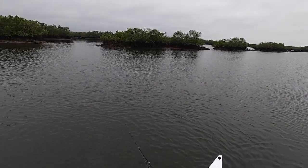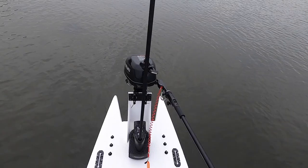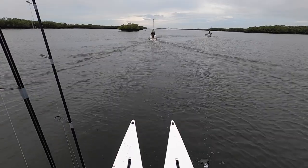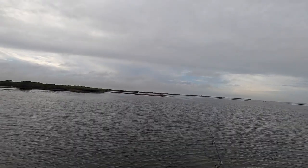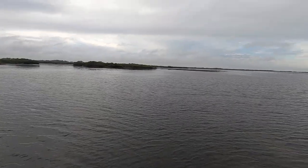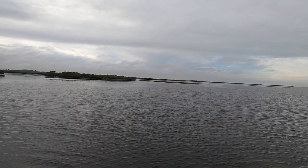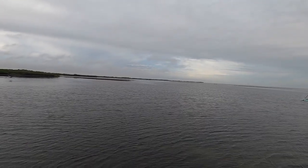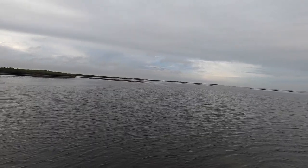Unfortunately I couldn't get that one to strike again and nobody else was catching anything either, so we decided to pick up and move further into the bay for better fishing grounds. This spot is a shallow grass flat with some potholes and a decent amount of mullet pushing up in the shallows. The topwater lure just didn't seem to get full commitment, so I switched over to the Slam Shady Mulligan on a Hoss Helix hook.